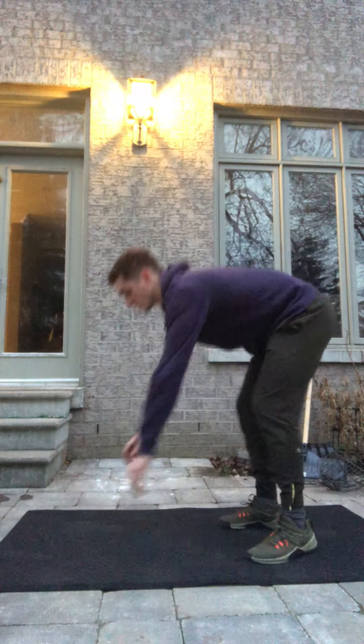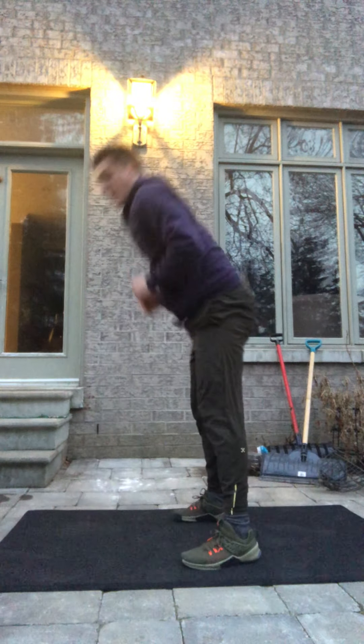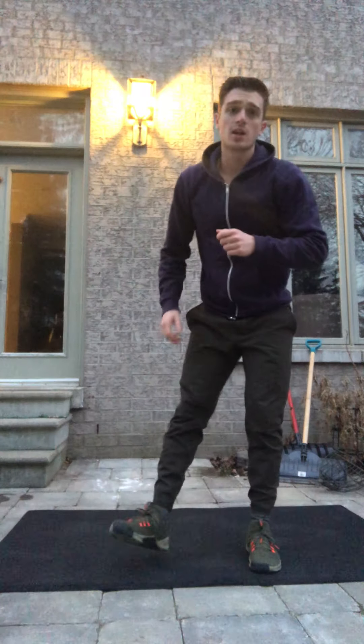Two movements. Minute one is going to be ten up-downs — hands down, kicking back, back up. Once you've done your ten up-downs, you're just gonna rest for the remainder of that minute.